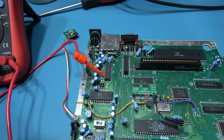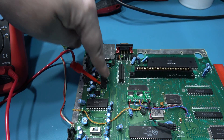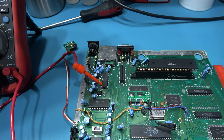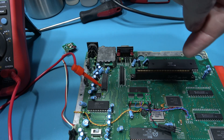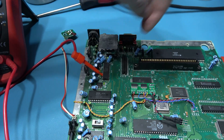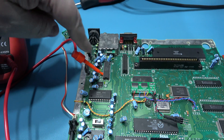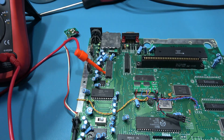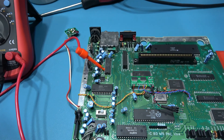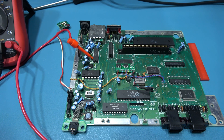So what I'm going to have to do now is fire up my scope to take a look at what the video encoder chip is doing. I want to see the signals coming in - especially the blue signal - and also the video signal coming out. So I'm going to fire up my scope, take a look at those signals, and if I find anything I'll obviously come back and let you know.